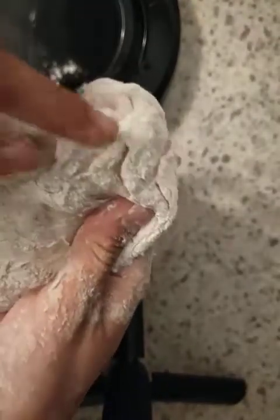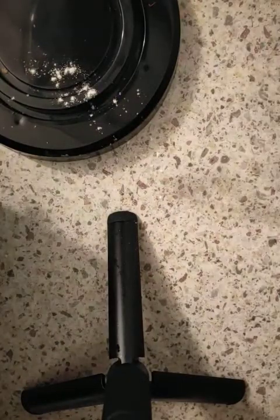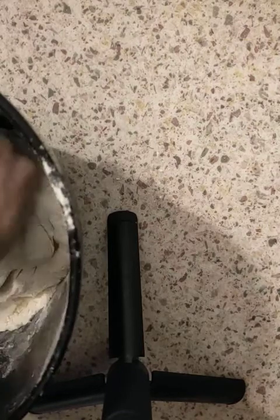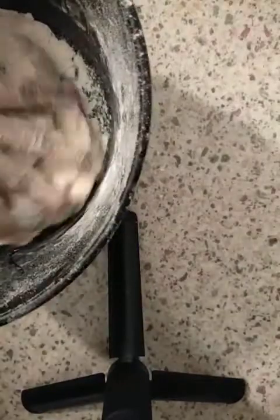It's getting flaky — you can see there are flecks, and there's a lot of powder visible on its surface. This happens because there's little yeast, a lot of flour, and very little water.